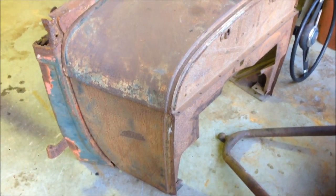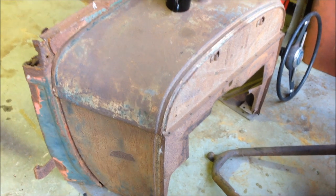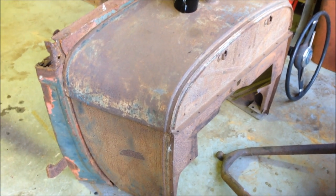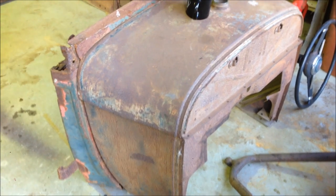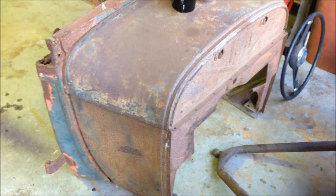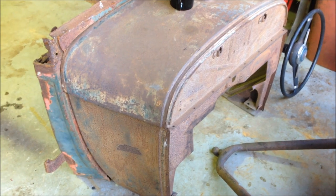I'm not a restorer, but I do love history and I like to preserve it. The cool thing is that this cowl is the correct cowl for that chassis — take away that little plate, it is. Very cool.